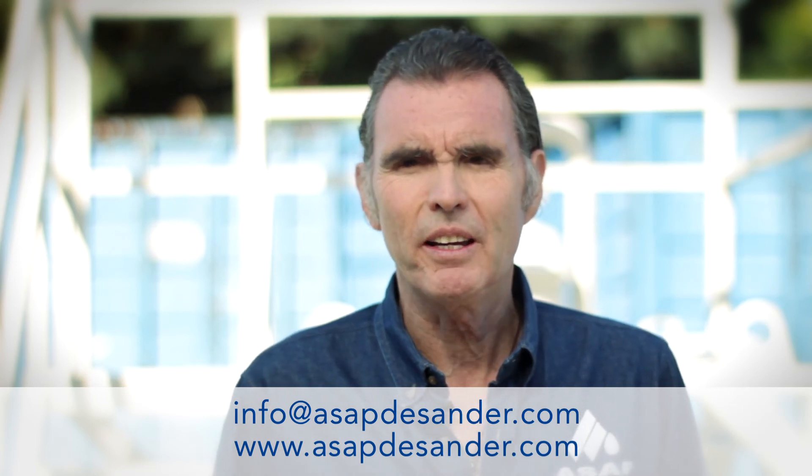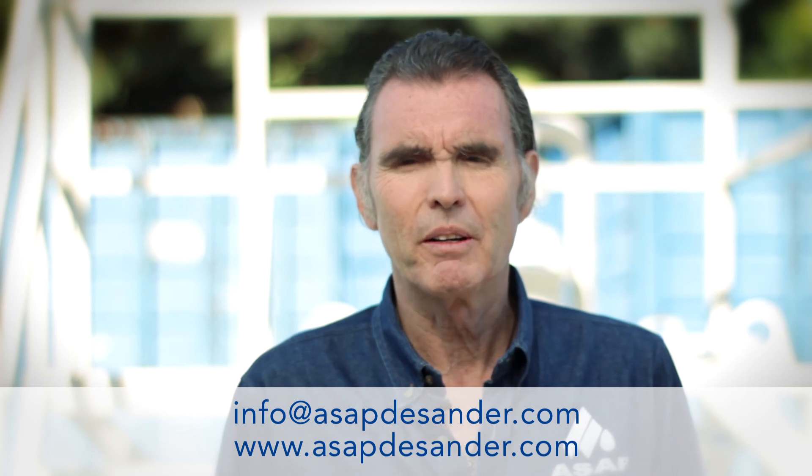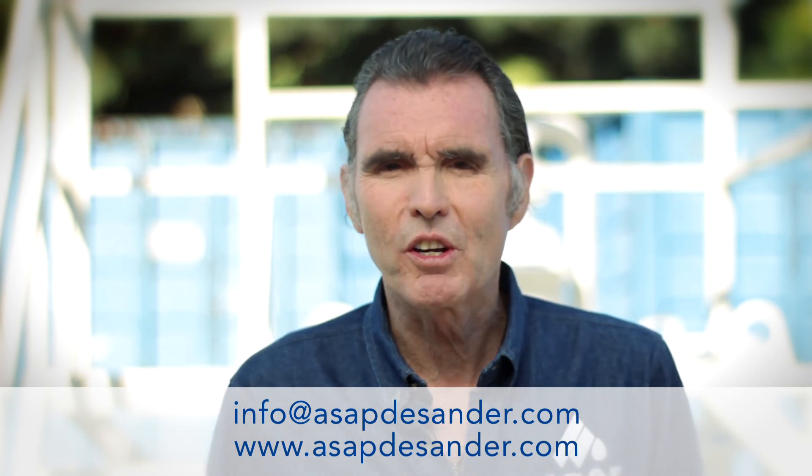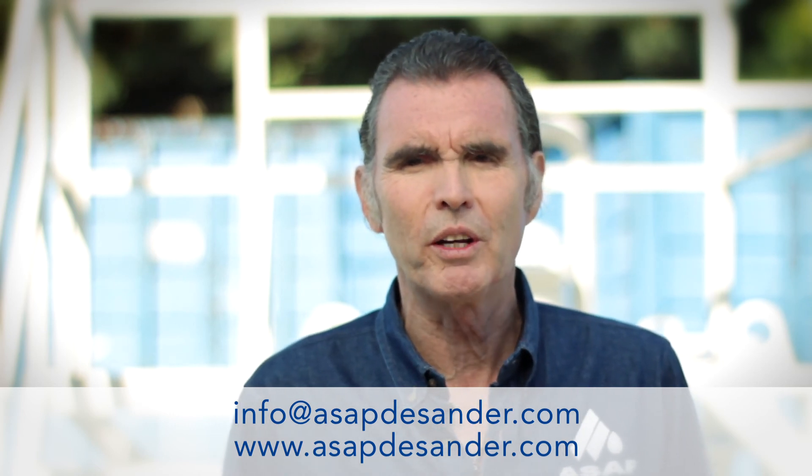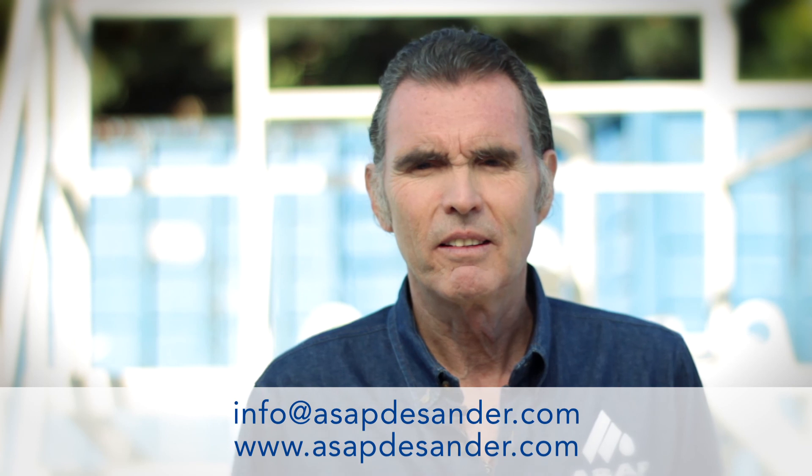We invite you to visit our website www.asapdesander.com to see a complete case study and more specific information about the Sand Sapper. If you have any questions you can always contact us at the email address on screen and we will be happy to assist you with selecting the appropriate unit for your oil field. Thanks for watching.